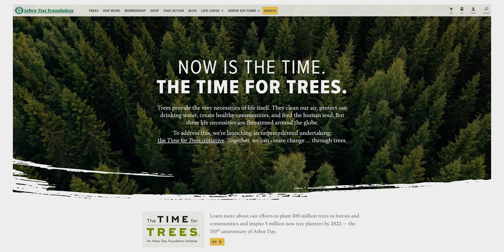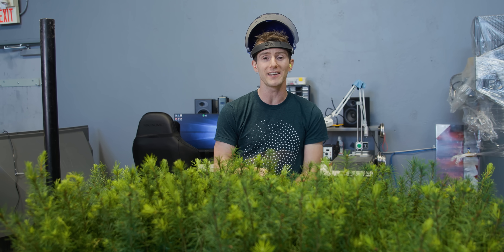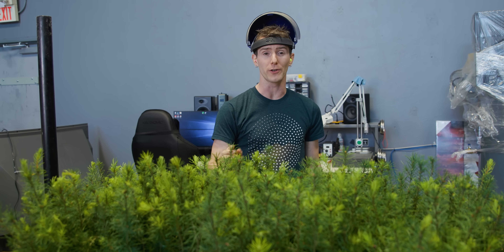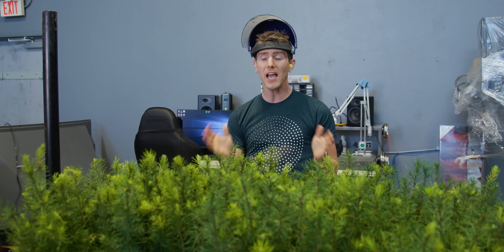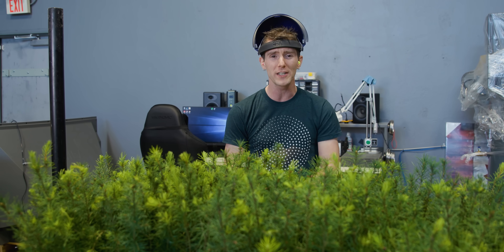The Arbor Day Foundation are experts when it comes to planting trees quickly and efficiently, and what's really exciting is that they have agreed that during this fundraiser, for every dollar — just one dollar we raise — they are going to plant a tree.